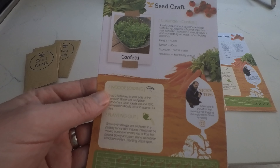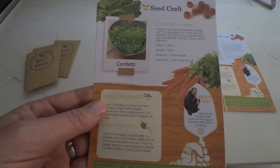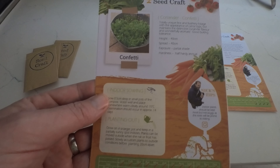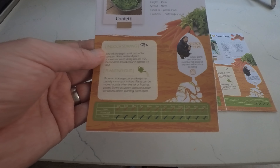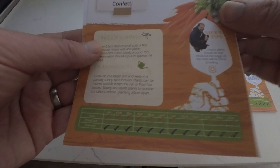And then we have coriander confetti. Totally unique, fine and feathery foliage with the appearance of carrot tops, but maintains a distinct coriander flavour and is wonderfully aromatic. Good bolting tolerance. You can sow all year and harvest all year as well.